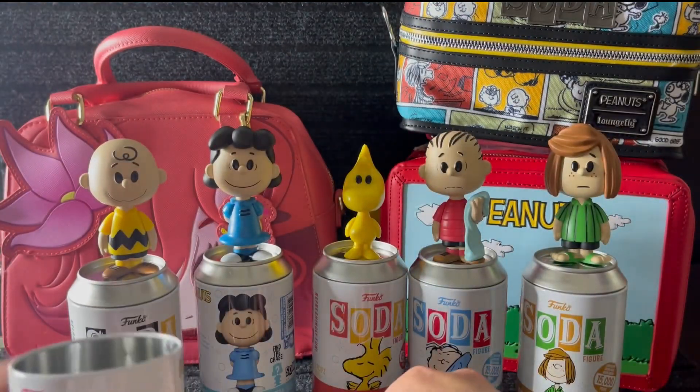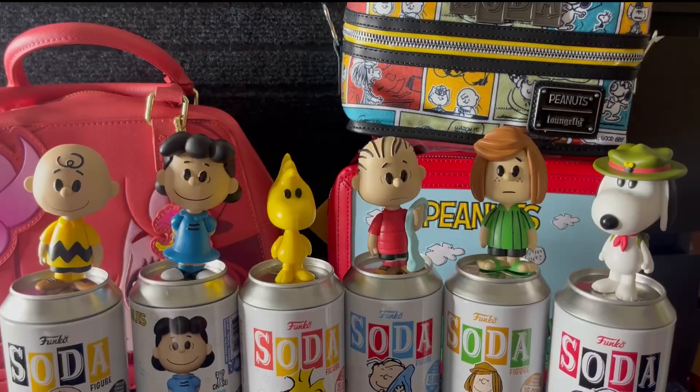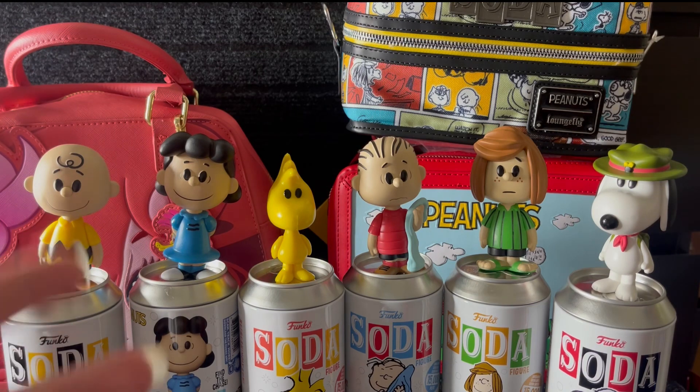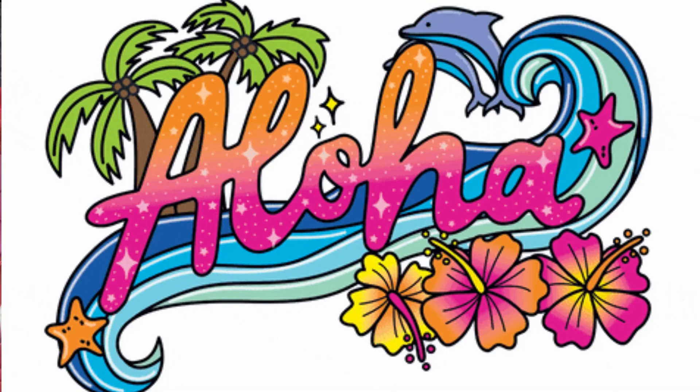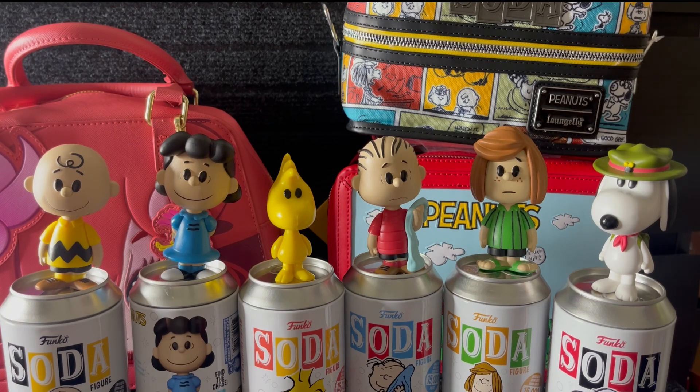Oh that is so cute! All right my darlings, there it is — the Snoopy Soda Loungefly collection. I was fine if I got the common, but we ended up getting the chase with Snoopy, and you know I love Snoopy. So that was great — this was fun! Pam, sorry this video was long overdue but I hope you enjoyed it. All of these will be going in my background. If you enjoyed the video, please give it a thumbs up, share it on social media, and as always — happy Aloha Friday, I love you guys, aloha!